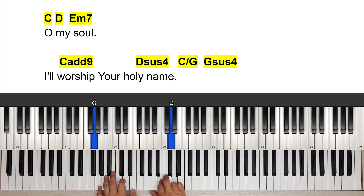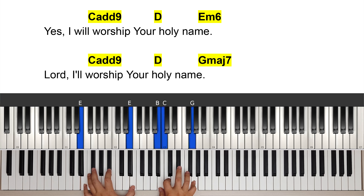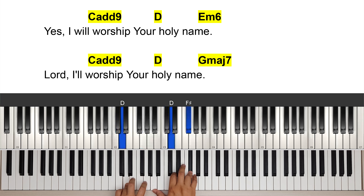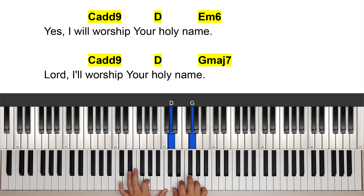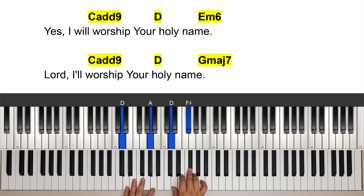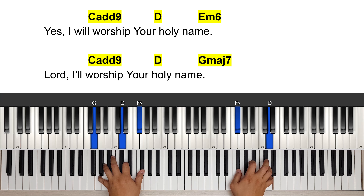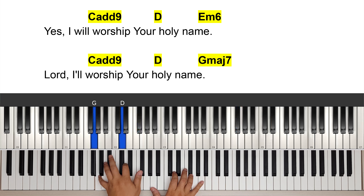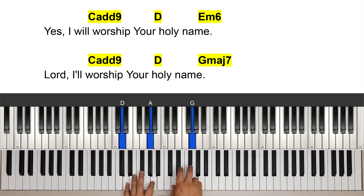And you're going to end it by repeating the last line: 'Yes, I'll worship Your holy name.' This is an E minor — E minor 6 here. Yes, I will worship Your holy name. I worship Your holy name. I'm ending on a G major 7. I worship Your holy name.